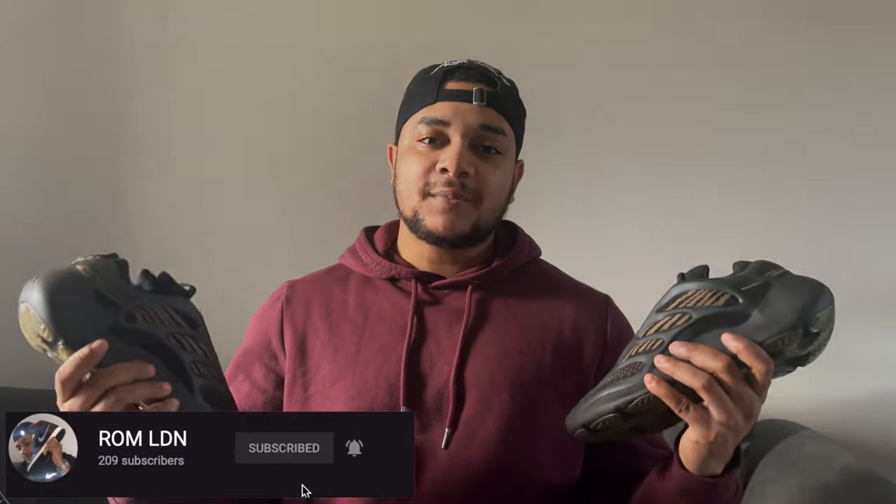I'm also going to be looking at the Yeezy brand in general — is the hype fading, is the hype still here? Let's get into the video. But before we do that, as always, if you haven't already hit the subscribe button below, hit the bell so you know when I drop a new video. So many more videos coming.